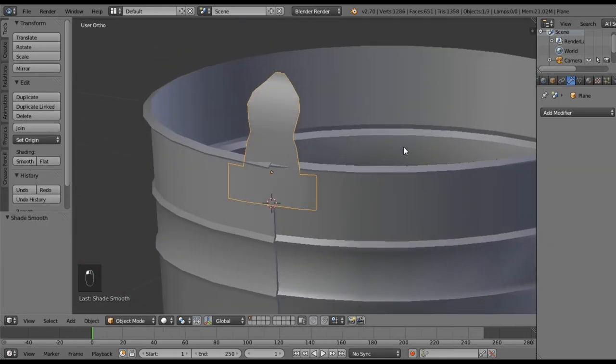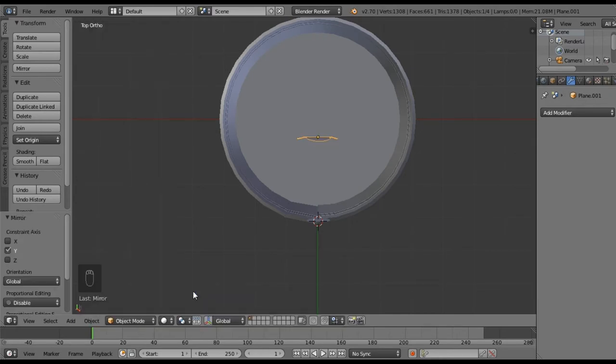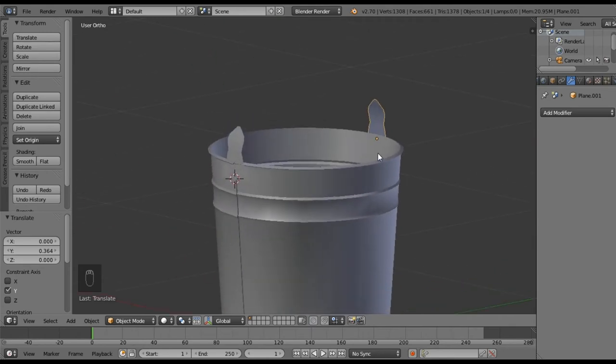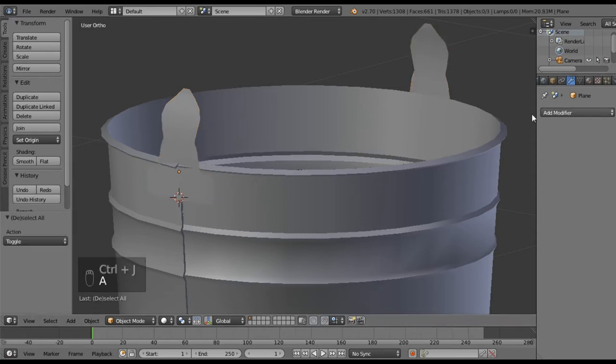Go ahead and smooth shade it, then I want to duplicate it — Shift+D, hit Y, and pull it out. Go to Object > Mirror and mirror it on the global Y axis. Left-click to confirm, then grab it on the Y axis and pull it to the other side of the bucket. Now we have both handles. This one is sort of pulling through — we might have to mess with that a little bit — but for right now let's select both handle objects and Control+J to join them together. That'll make it easier to add modifiers.